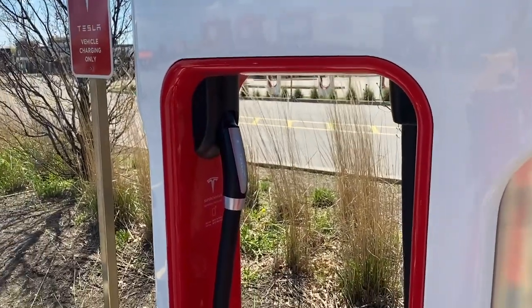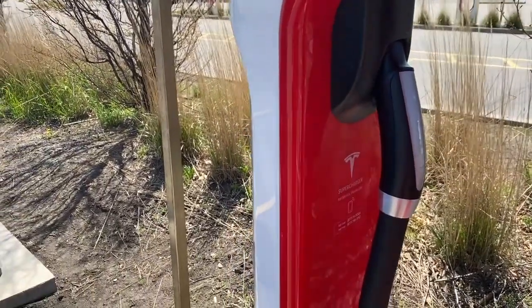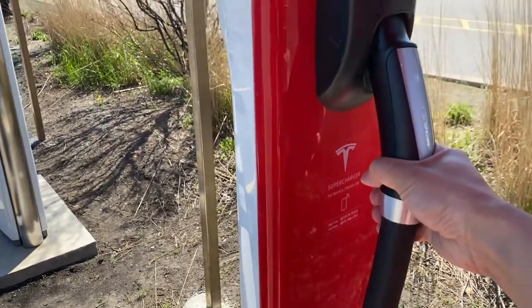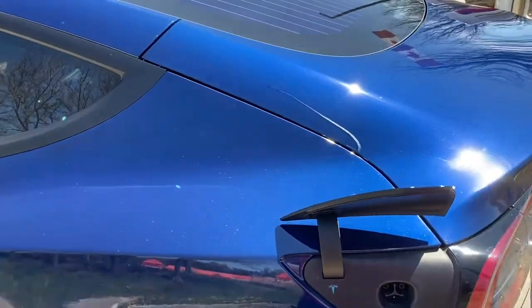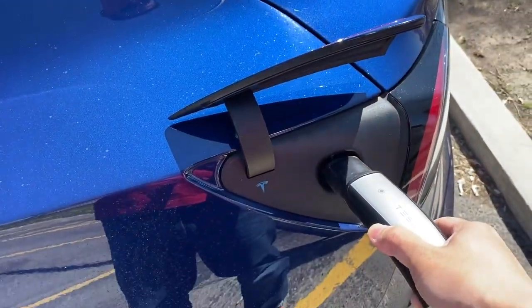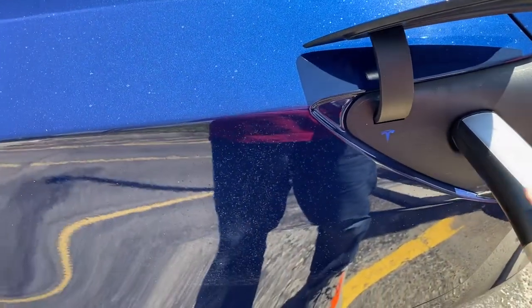So to use it, simply grab the handle, tilt up, pull it down, open up your charge port, and then just plug it in.